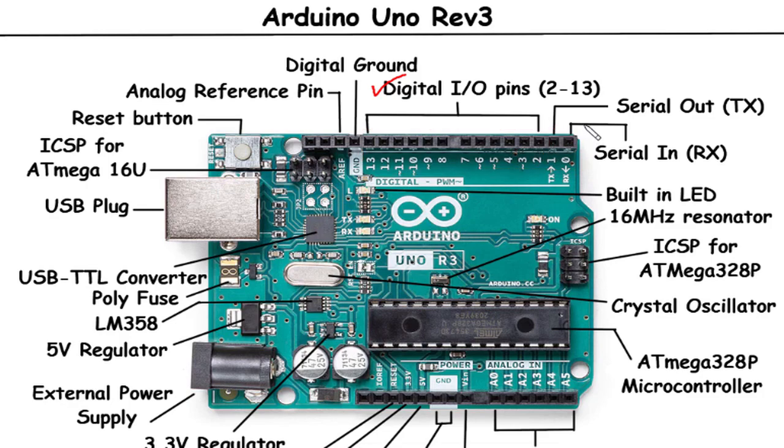Serial Out (TX) / Serial In (RX): The Arduino Uno Rev3 has two pins dedicated to serial communication — TX (Transmit) and RX (Receive). These pins allow the Arduino to send and receive data to and from other serial devices such as computers, sensors, or other microcontrollers. You can use these pins to establish serial communication links, enabling the exchange of data and information between devices.